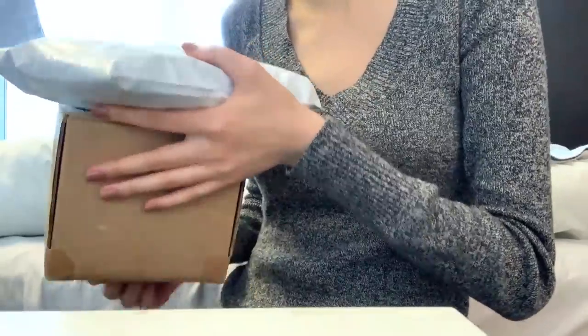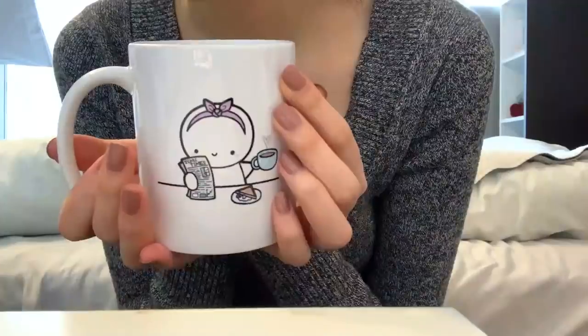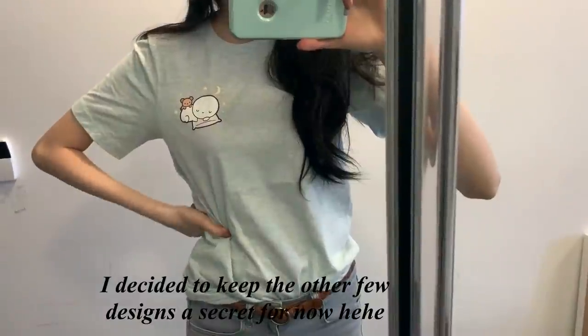I have two very exciting packages to open. I already know what they are but obviously I have not seen them yet. Look at how precious this is — so cute! And this is the second design. I really like this color.